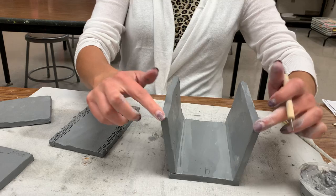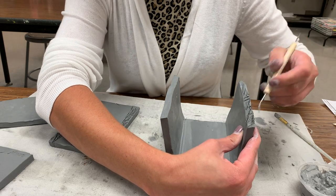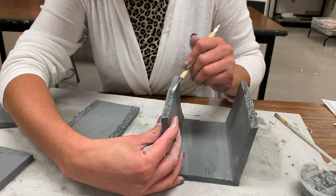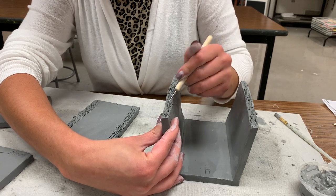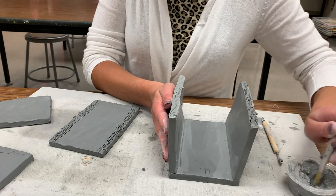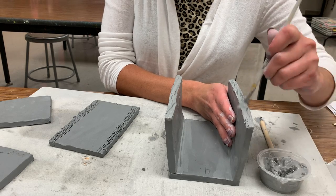Now I need to score these final slabs at the edge here. If you want, you can use the hook of your modeling knife — sometimes it gives you a little bit of a deeper score. It might seem kind of silly to spend as much time on the scoring, but when you think about the fact that this is literally what's going to hold your box together, it is worth taking some extra time.